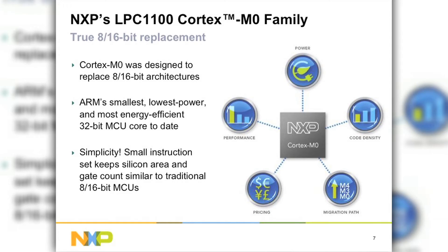Let's dive into Cortex-M0 a bit, because that's what the presentation is all about. When I talk about Cortex-M0, I talk about five key points: power, code density, migration path, pricing, and performance.